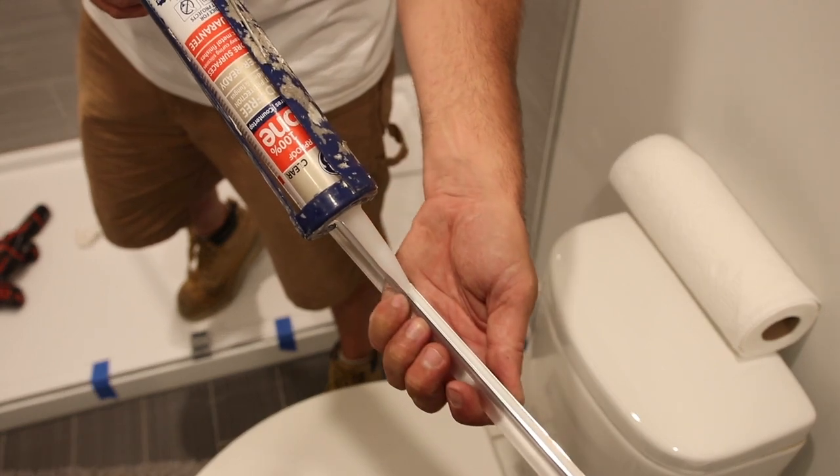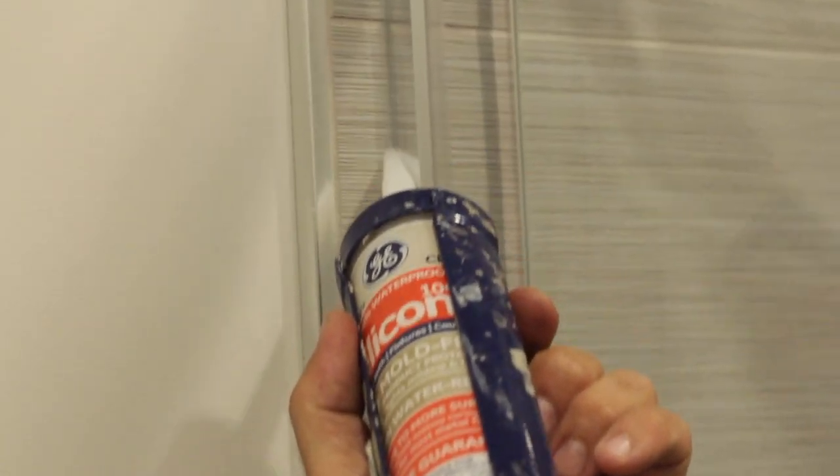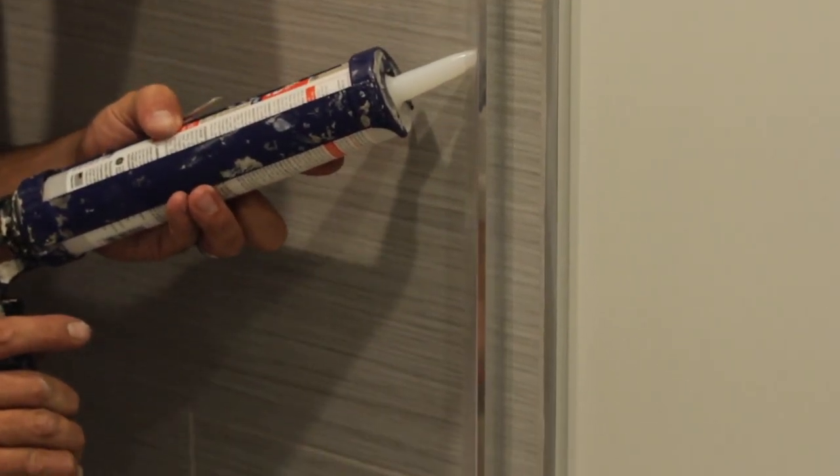Next, you'll want to caulk where needed to ensure no water will leak onto the bathroom floor and cause any water damage.